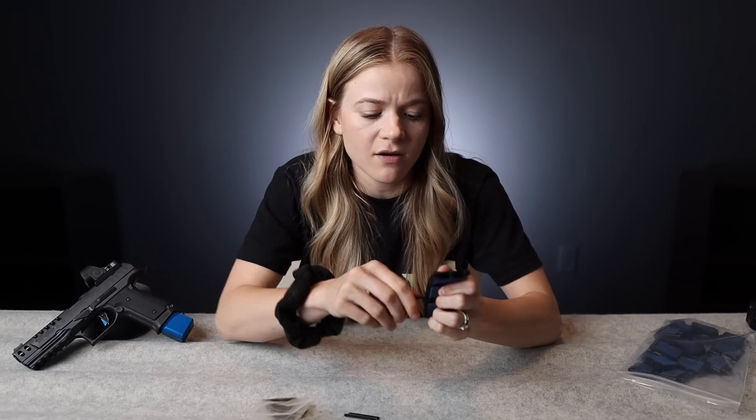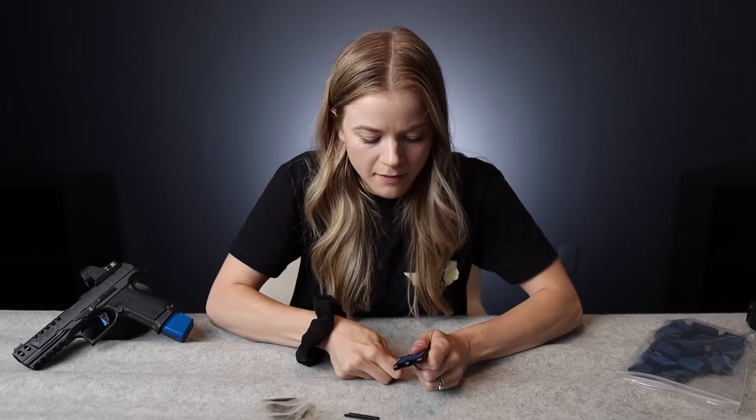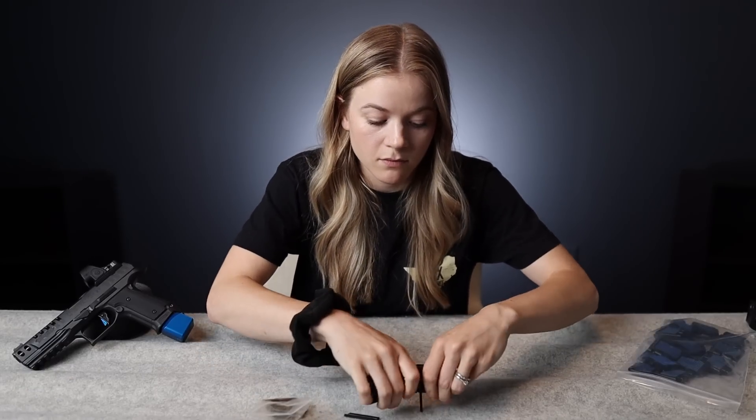I need to use a hammer for this, so I'm just going to set all of them and then hammer them in when I'm not trying to do a Q&A video.